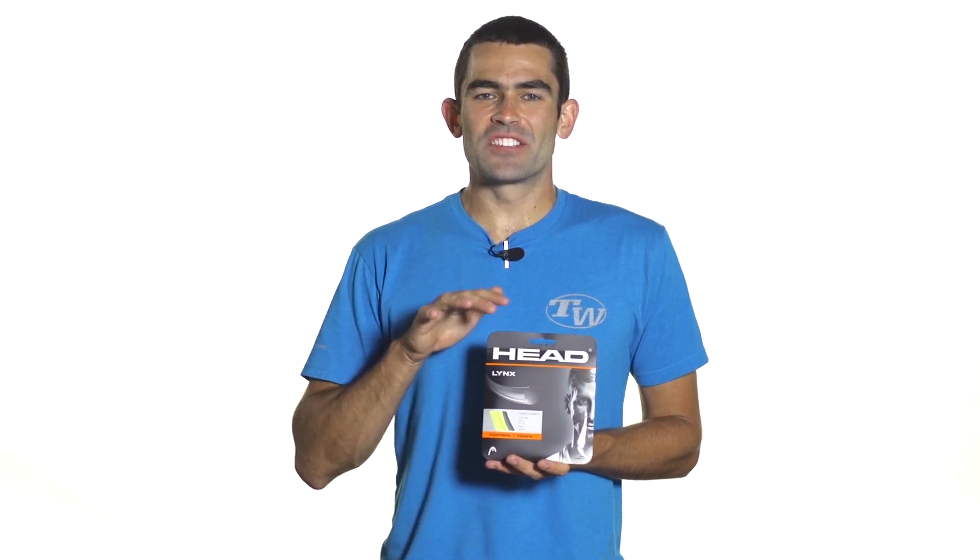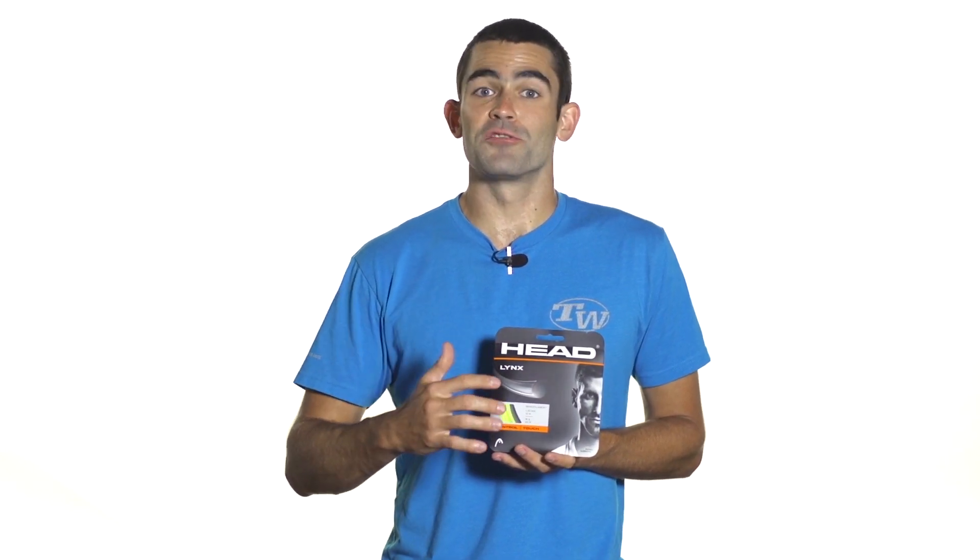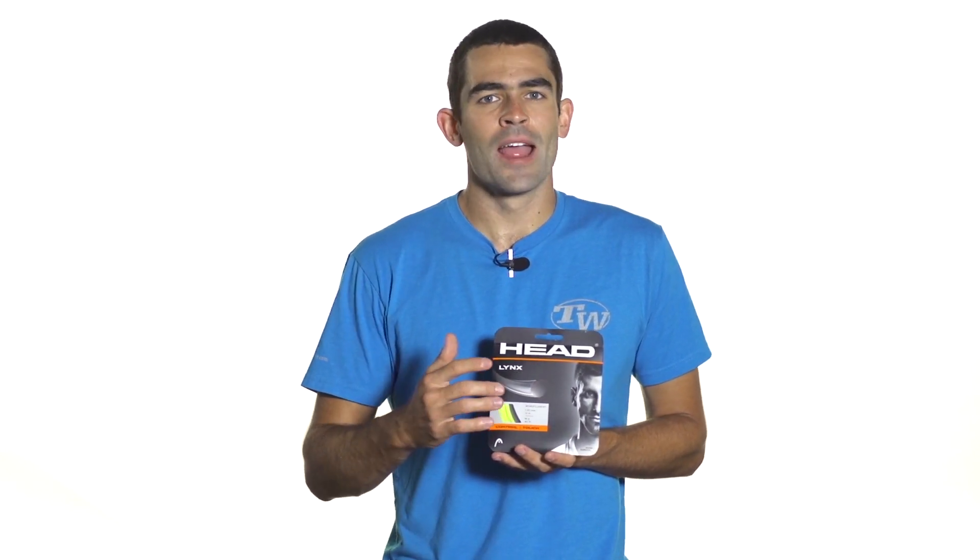HeadLynx is an innovative new co-poly from Head. This unique chemical makeup is going to produce a comfortably firm feel out on the court. It's going to give you great control and kind of a deader response. So it's perfect for you players out there with long fast strokes who have played with polyester strings before and like to generate all of your own power.